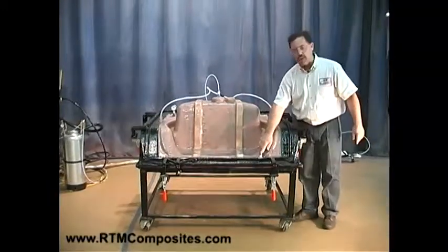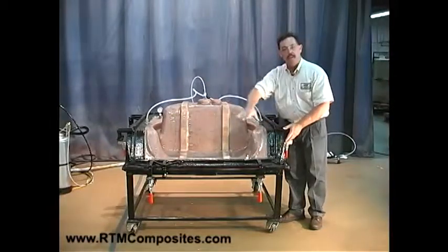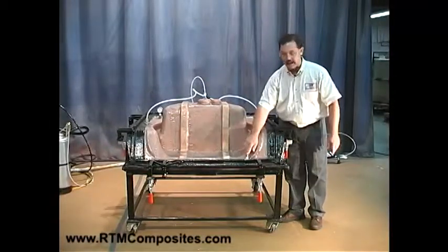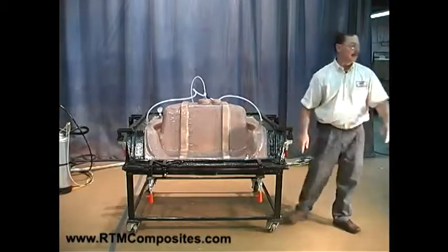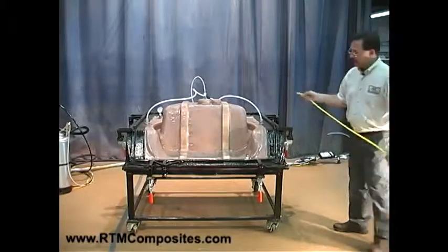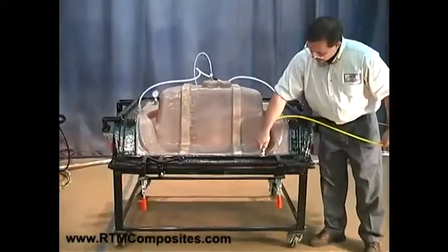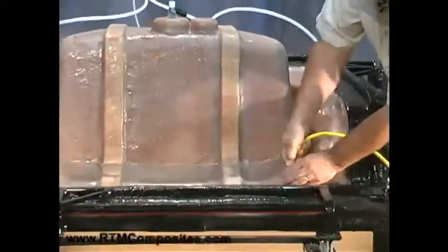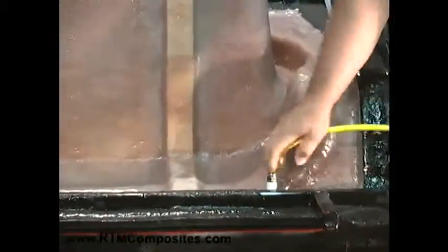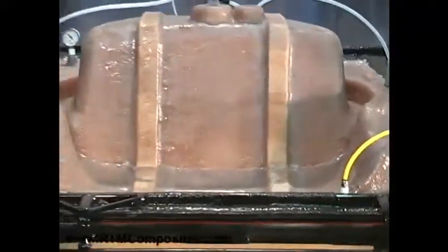The next thing we need to do is hook up the flange vacuum. Remember that full vacuum area around the perimeter of the mold — we're going to connect the three-eighths or ten millimeter line to it here. That'll be a yellow line. This yellow line is full vacuum, ten millimeter vacuum, drawing around this perimeter.